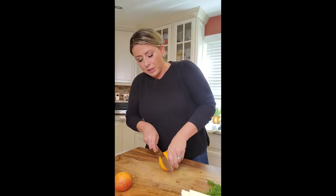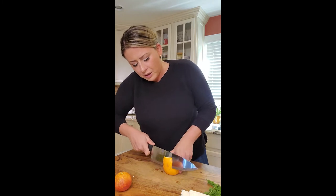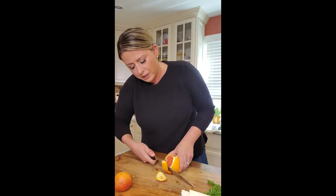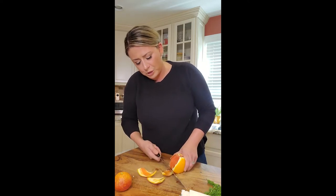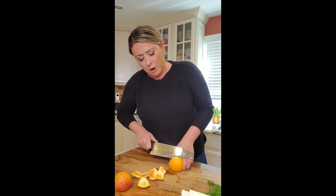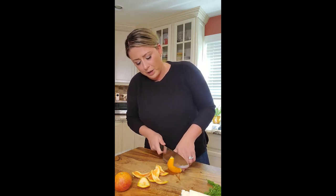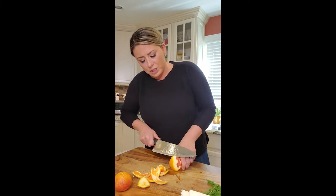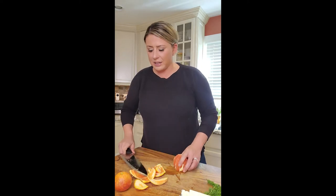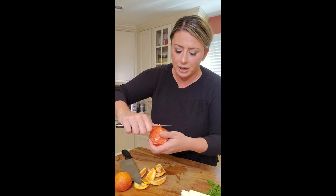Then we'll move on to the orange. You're going to cut the bottom and the top, along the rind, all the way down. Continue all the way down — all the juices. The part that's bitter in an orange or a grapefruit or any kind of citrus is the white rind. So we want to get the sweet part, and that is by going inside. I use a paring knife. Just clean this up real quick and then I'll show you how we get the outside.